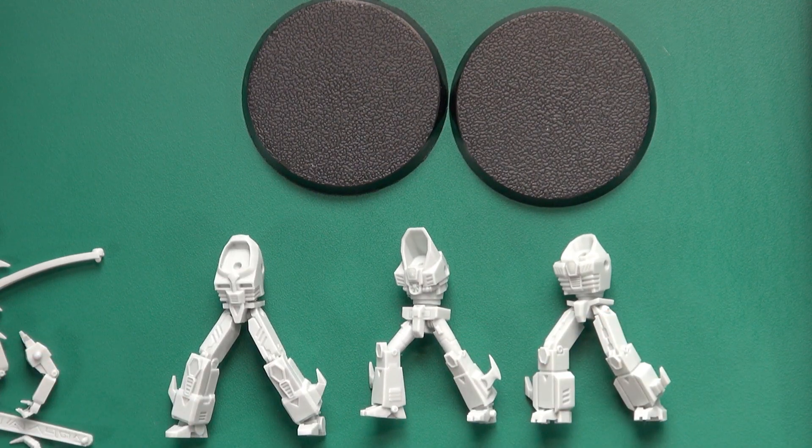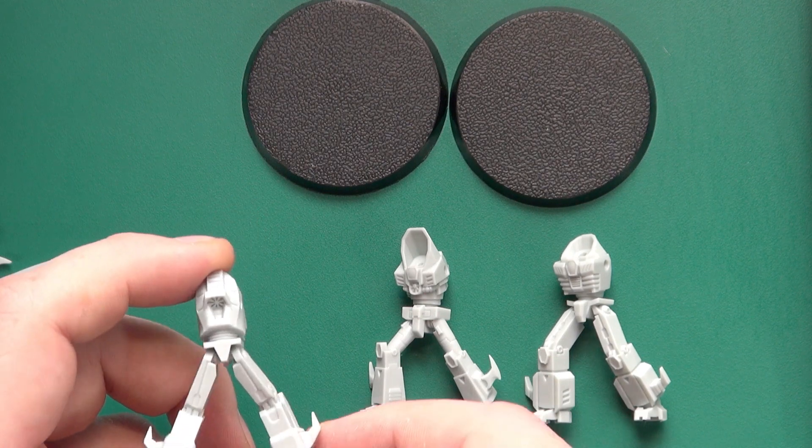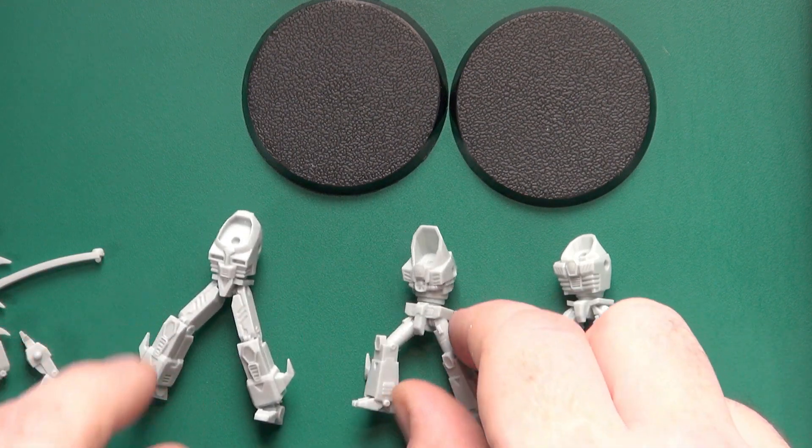It's funny having an 8mm skirmish game where the models are huge, but as you can see the casts are all very crisp, even down to the turbine on the back of that. Good level of detail.